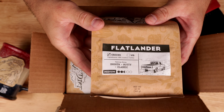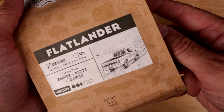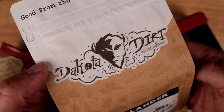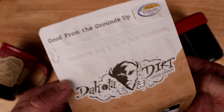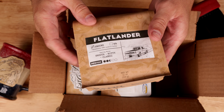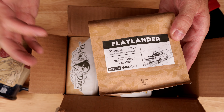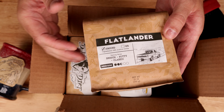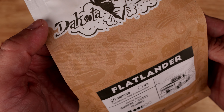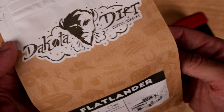So the first one is Flatlander — smooth, nutty, classic — and this is a medium roast. It's pretty awesome. Great logo right on top. The bags have a gritty feel to them, which ordinarily wouldn't be cool, but at the same time this is literally called Dakota Dirt, so I think that's awesome. And there's a pattern in the background that you can see on the bags, so that's pretty sweet.